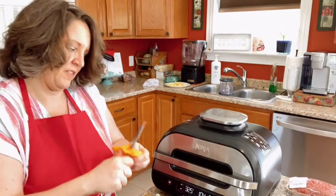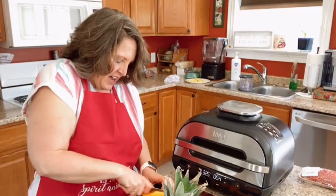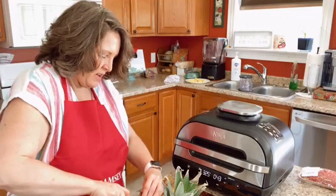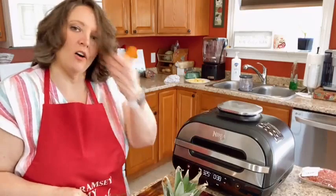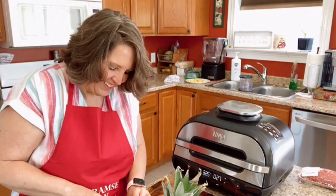When I make butternut squash fries, I literally just slice them into skinny sticks. I don't get very particular — I just cut them into french fry shapes. It's a bit awkward to cut a butternut squash because of the way it's shaped, but you just cut them into long sticks. I've got 35 seconds left on my Ninja.